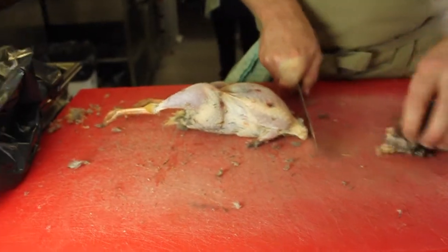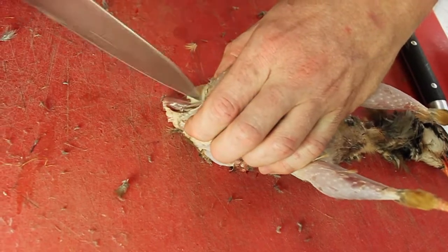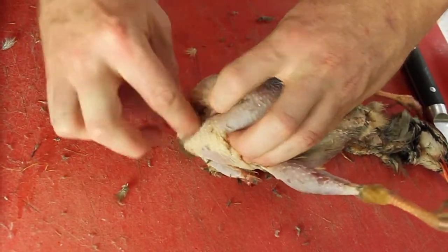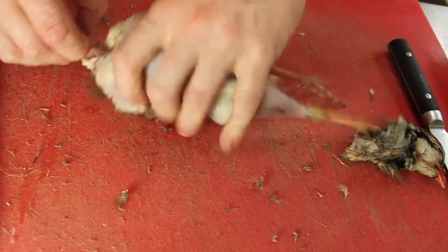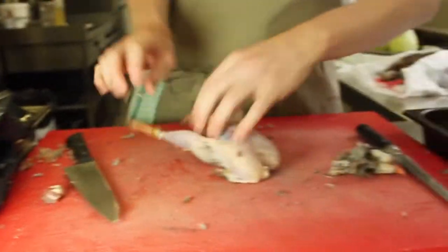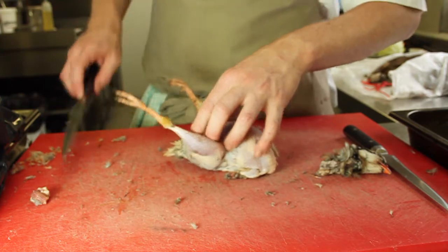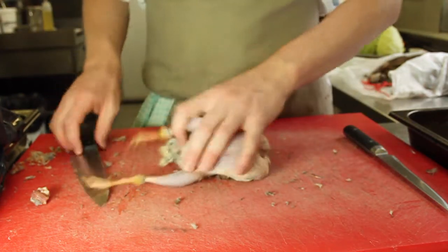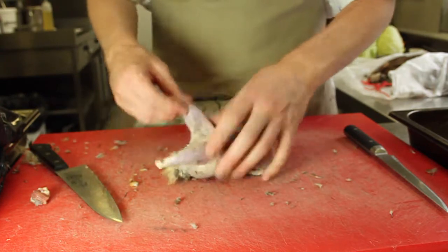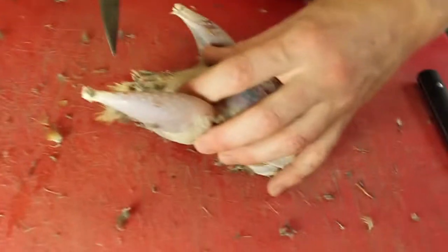Whip the head off. Yeah. Take a little slice here — see if there's any seed in here that we need to get rid of. So from this point, head discarded. Have a look at the legs — take that off, take that off. There we go. Now it's starting to take shape, looking like the sort of thing that you get in a supermarket, or from a game dealer preferably. Then you know what you're going to get.